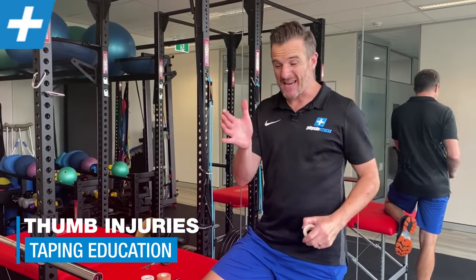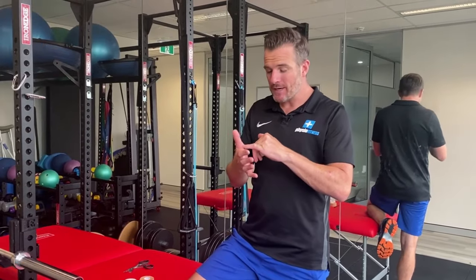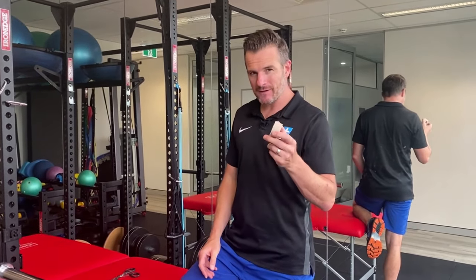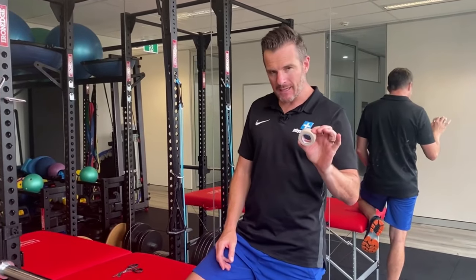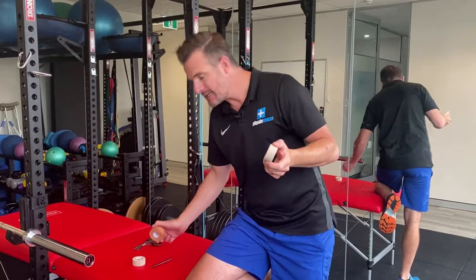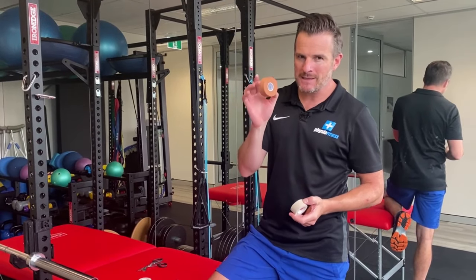Today I'm going to show you how to tape your thumb. I've had a thumb injury, and I've had a lot of patients who've had these thumb injuries, and the taping works really, really effectively. I'm going to show you how to tape it with an elastic sports tape, and how to overlay with a rigid tape if your thumb problem is quite bad.